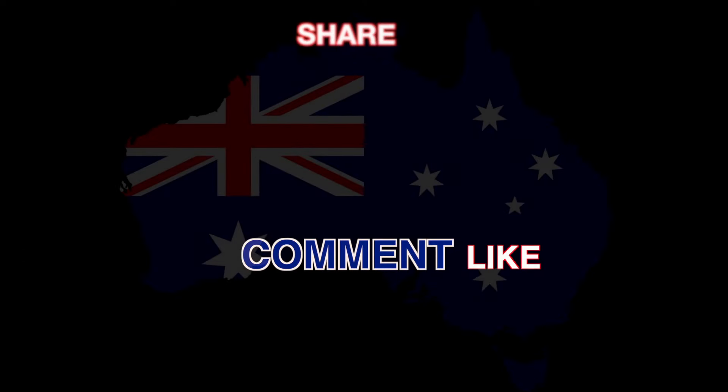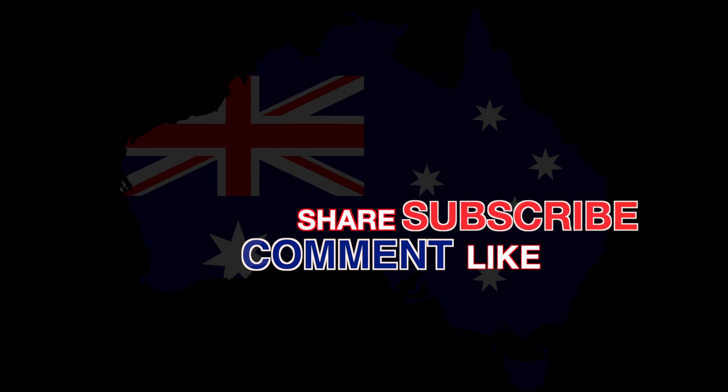And now for a question of the day: what ingredient do you not like on your sandwiches or your burgers? Please leave your answer in the comment section below. Don't forget to like, share, and subscribe. Thank you for watching. Until next time. Is she for real? There is no bacon.